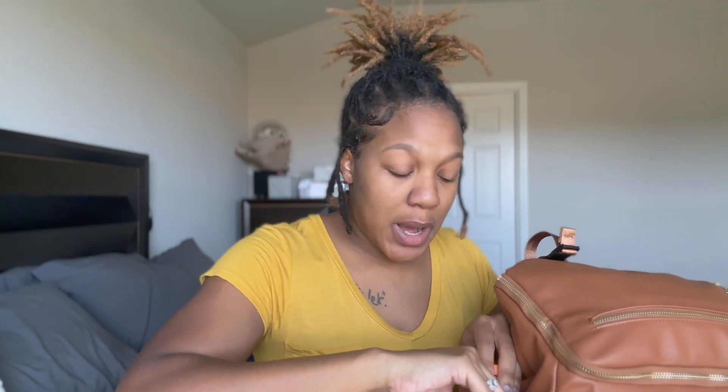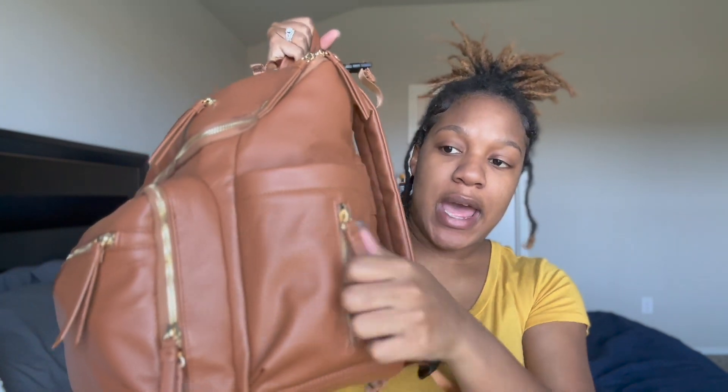Let's go over the outside of the bag first. On the two pockets on the side you can fit regular size water bottles - they are not insulated, just regular pockets. Right now I have a Gatorade in there, but usually I'll keep my water bottle or a tumbler. On the other side I keep my daughter's water bottle - it has a little zipper piece for wipes, but I keep her 8-ounce Dr. Brown's straw bottle in there. On the back of the bag they have a nice piece if you're traveling to stick on your suitcase.